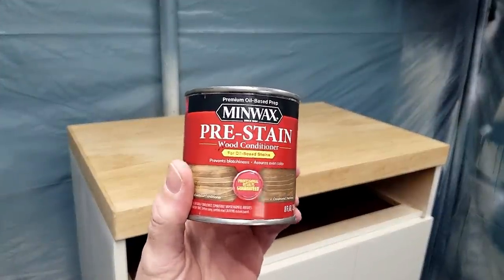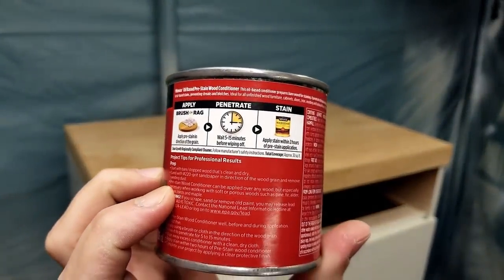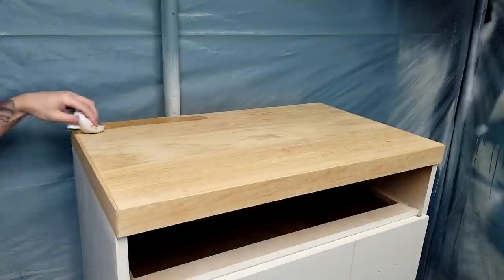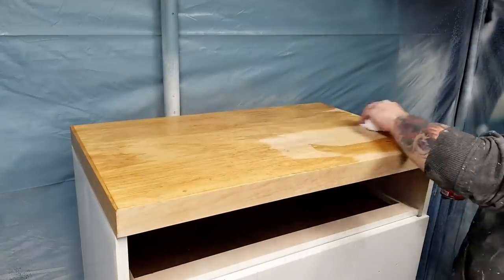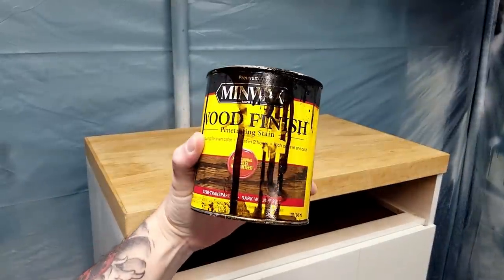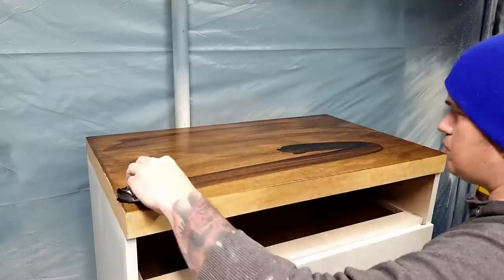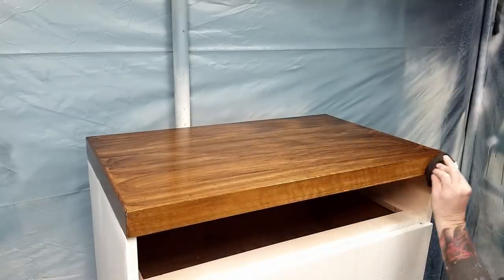Before applying my stain I applied a pre-stain. I don't use this very often but I've been using it more recently just to make sure I don't get any funky blemishes in my stain finish. It's really simple — you just wipe it on, let it sit for about 15 minutes, wipe off any excess, and then you're ready to stain. To stain the top I'm using Minwax Dark Walnut oil-based wood stain. You simply apply it, wait about 15 minutes, and then wipe off the excess. If it's not dark enough you can apply more after a few hours or use a darker stain.